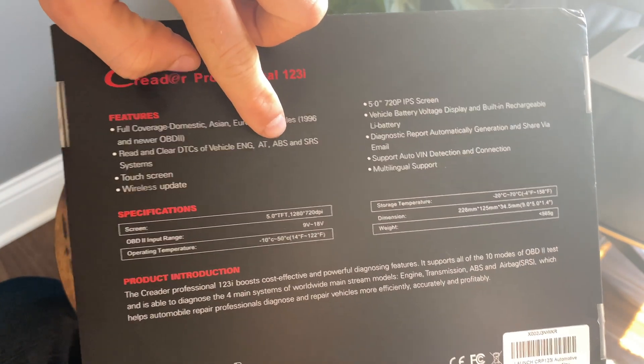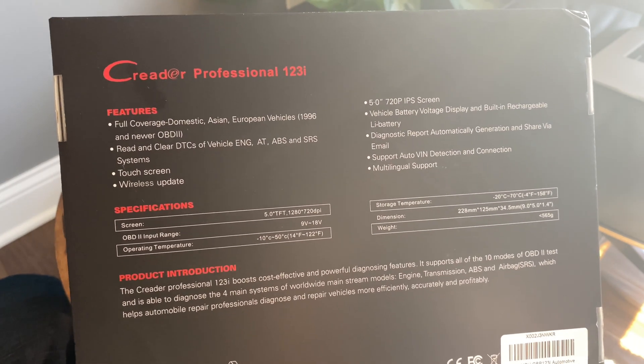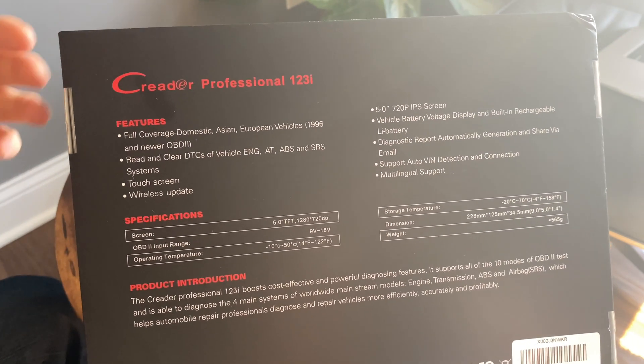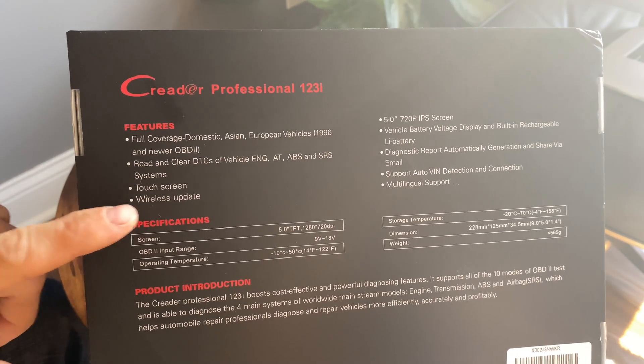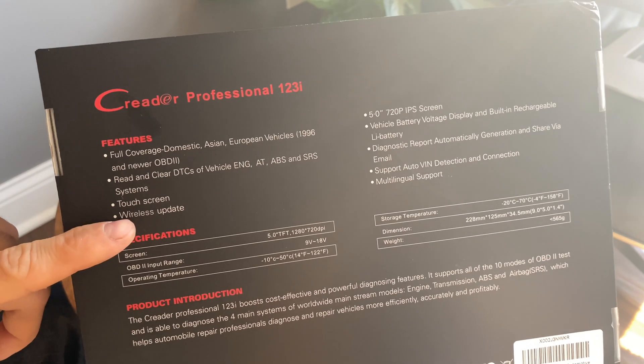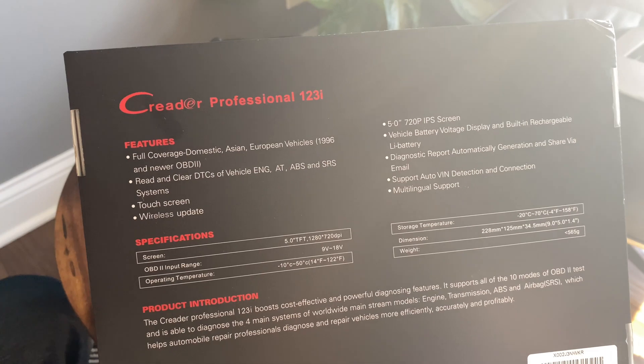Not only that, you can read vehicle-specific codes as well as clear those. You can actually see live data for that specific module as well. It's a touch screen, and you can do wireless updates, which is awesome compared to some of the other ones I've done in the past where you have to plug it into the computer or pull the SD card. This just does it wirelessly.